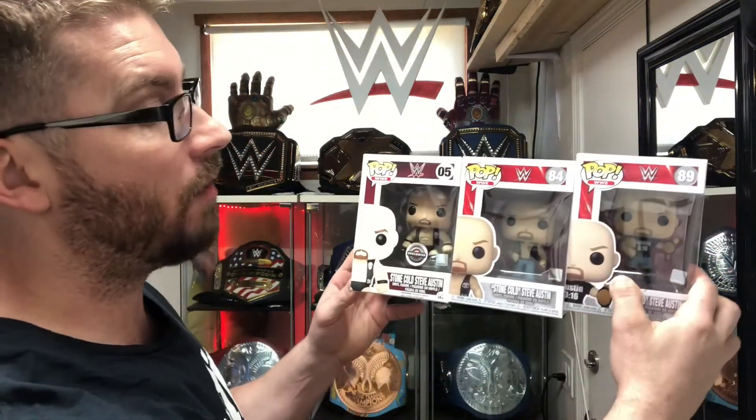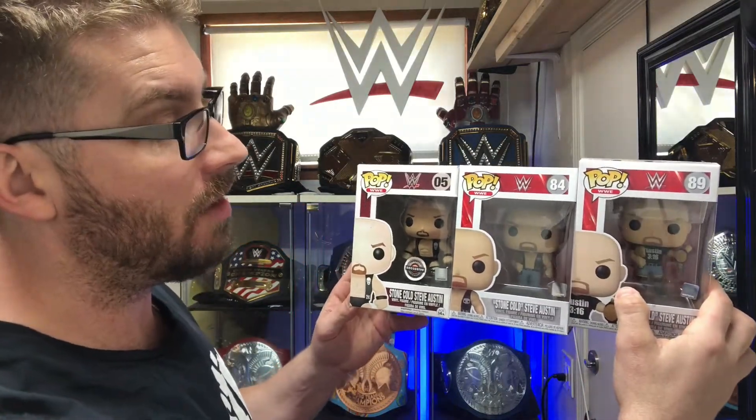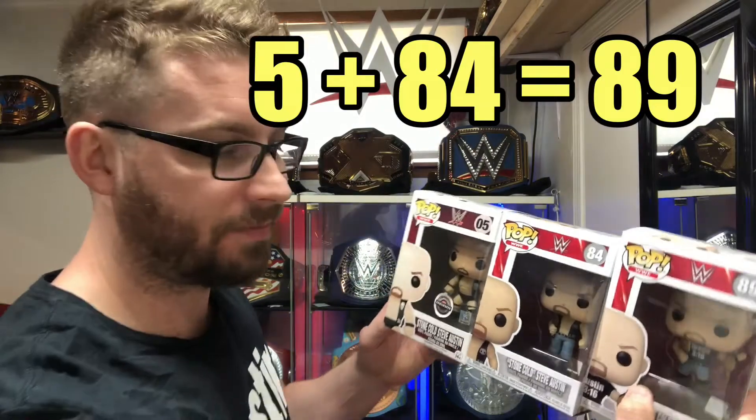One thing I did notice is that it's number 5, number 84, and number 89. If you take 5 plus 84, you get 89. Coincidence? Probably. Will I pretend like it is? No. So we're going to open these up, just kind of show the difference between all three of them.